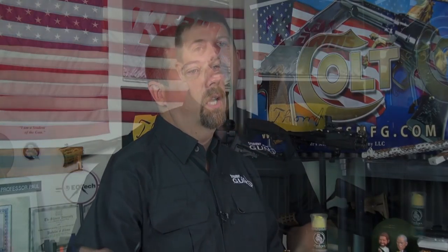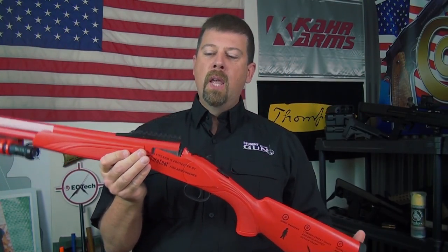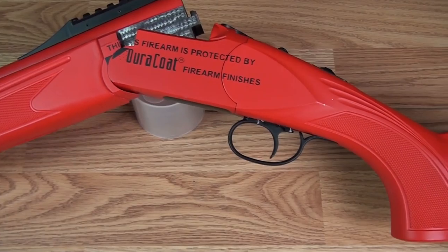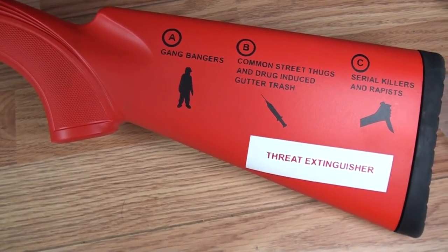Previously we've talked about rifles and handguns, but not really shotguns specifically. I had a shotgun I wanted to feature as a fire extinguisher gun, so I contacted my good friend Steve Lauer at Duracoat and said, "Steve, I'm going to send you a shotgun — can you make it look like a fire extinguisher just to drive home the point?" And that is exactly what Steve did.